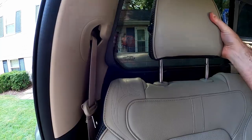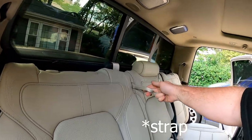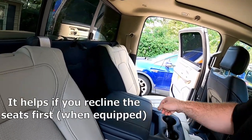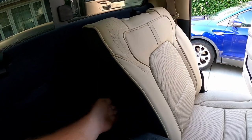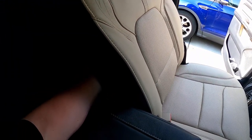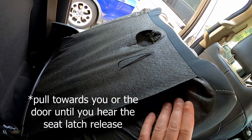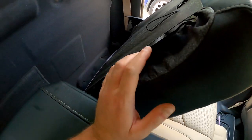The headrest lifts right out. Now that we have both headrests out, let's go ahead and fold down the rear seats. The easiest way I found is to pull on this latch right here, lowering the center. Set the screwdriver down, then reach in behind — you'll feel for a thin strap, which I'll show you in a second. Pull it and the seat slides down. See that strap? That's what you're looking for.